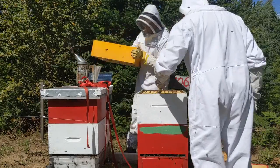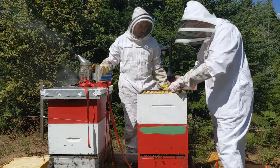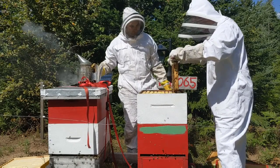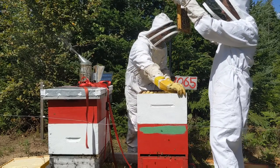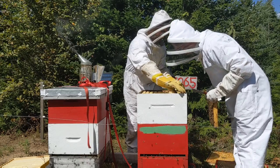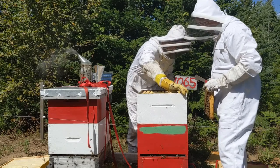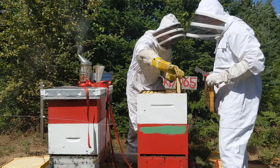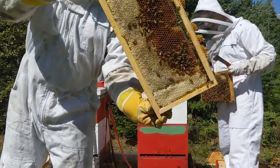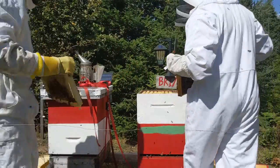The bees will fill in every little crack with propolis, which is just wax, and it makes everything sticky and stick together, so we clean it up as we go. We pulled out a few frames just to see how they're doing — how many bees are on there, if there's any brood, any capped honey, and how much wax they've drawn out. This is a really healthy beehive: lots of bees, some capped honey, some brood comb — nothing to worry about.